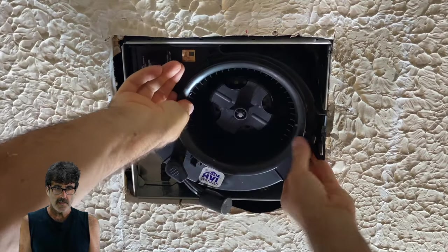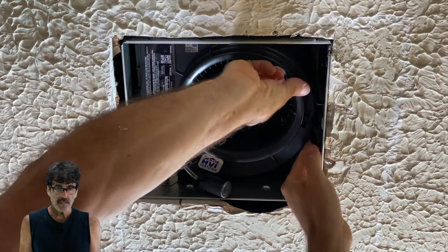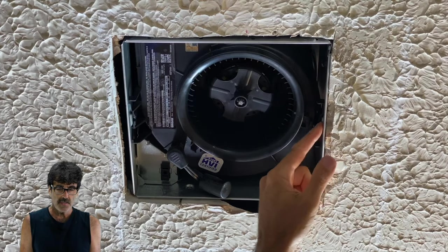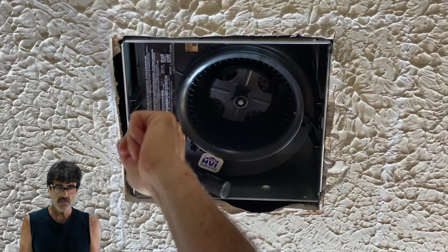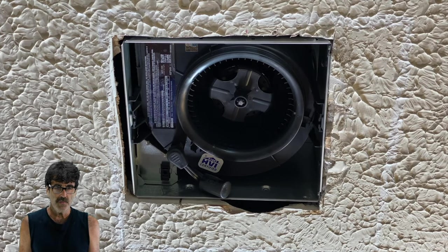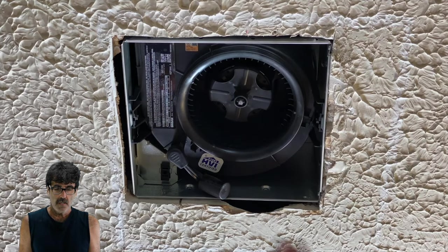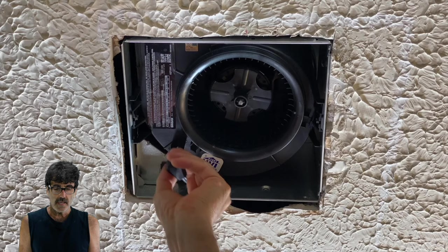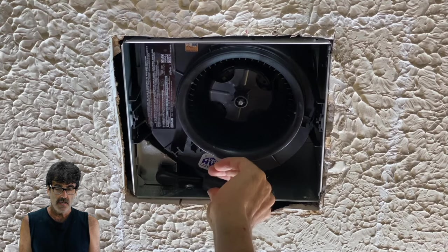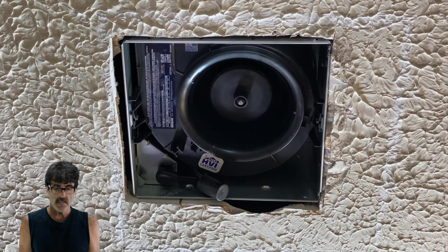Just slide the fan assembly into the housing. Yours is probably going to be different, but they all work pretty much the same. This one has two retaining screws, so don't forget to put those in so the fan doesn't fall on your head. Last thing — plug the fan in right here and give it a test. Runs like a champ.